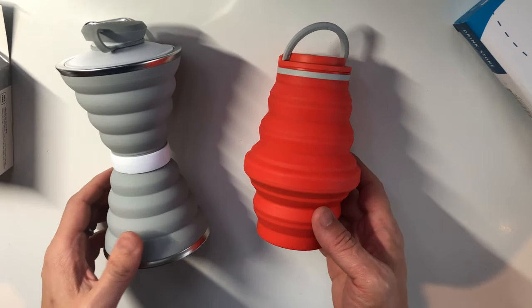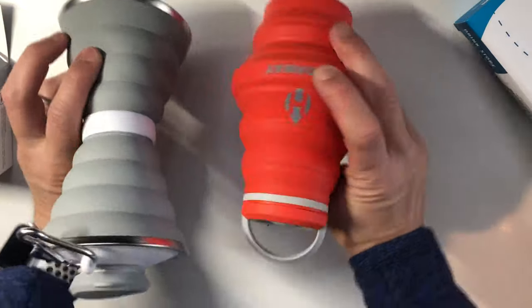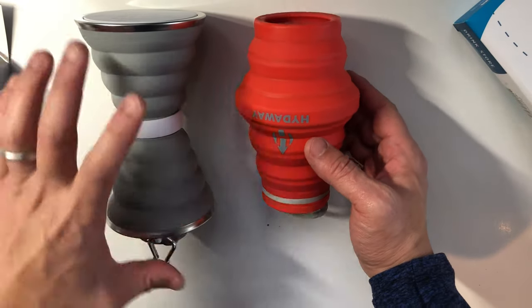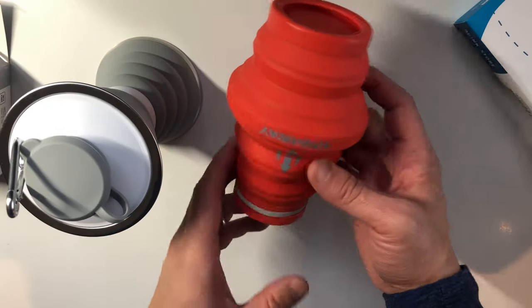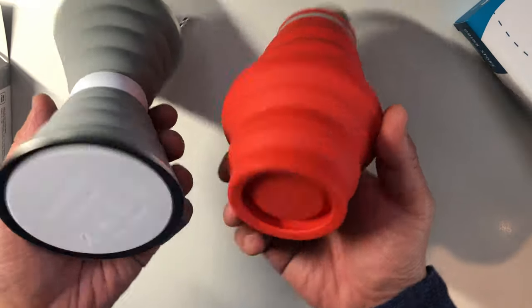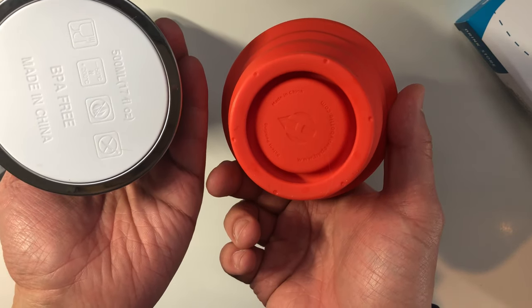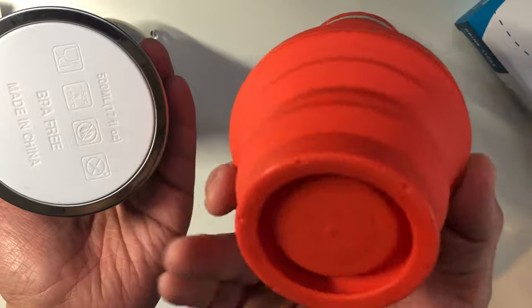Looking at how they compare — this one's a little taller when it's full and this one is a little bit shorter but fatter. But they're both said to be 500 milliliters. On the bottom it says 500 milliliters on both, both made in China. This one is patent pending and this one is not.